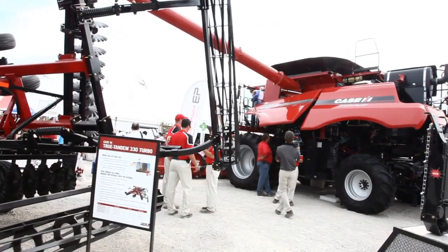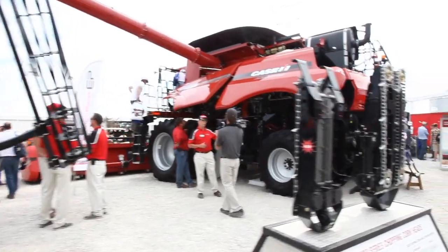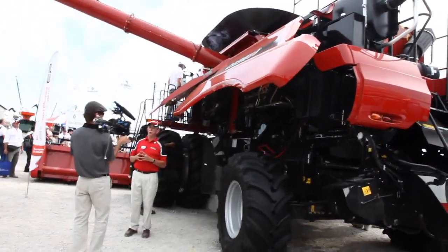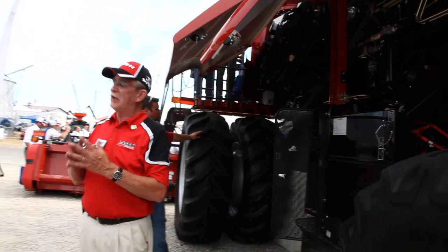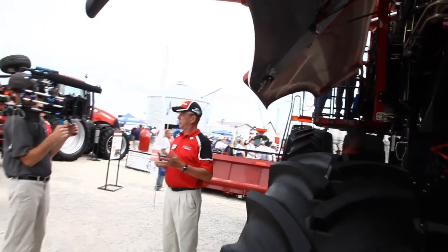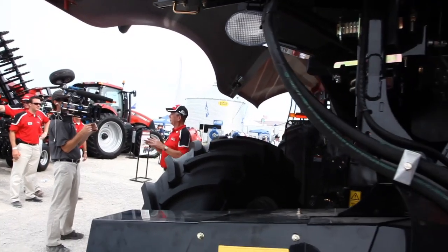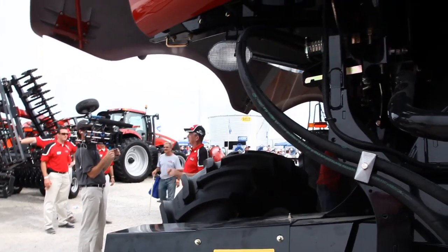In addition to that, in the rear of the machine, we've done quite a few things to enhance our residue control. We have much better control over our residue than our previous machines. As these heads get wider — up to that 40 to 45-foot range — we can control the spread of our residue to get a much more even spread. This is especially important for operators going back into a no-till situation, where residue management is really critical.